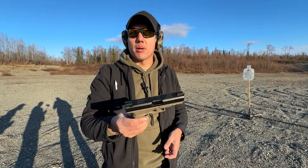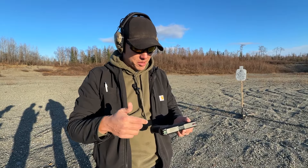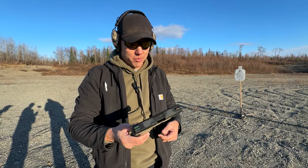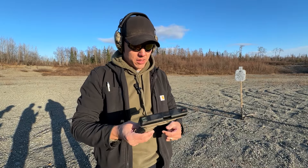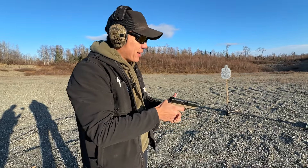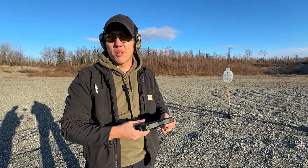I got it on Bud's Gun Shop — it's only 200 bucks, so it's a cheap little pistol. Derya Arms — this is their first entry into the polymer pistol world; they usually do shotguns. Rock Island is the one importing these, so you can find it on Rock Island's website as well. Not a bad little pistol for 200 bucks. I mean, it's better than a Shadow Systems — it didn't explode.